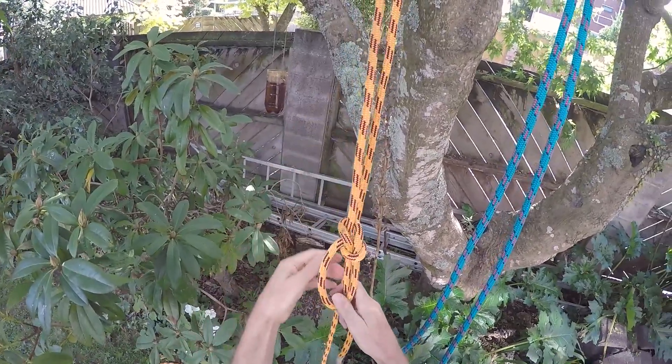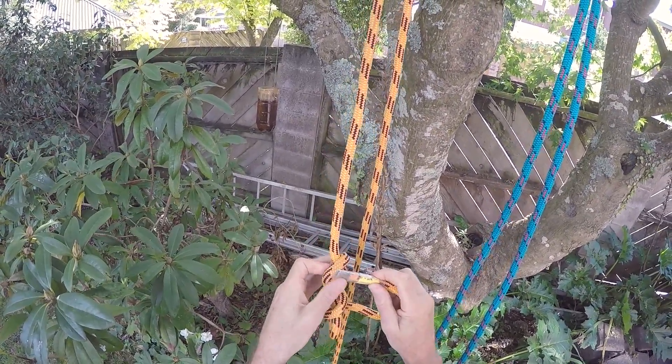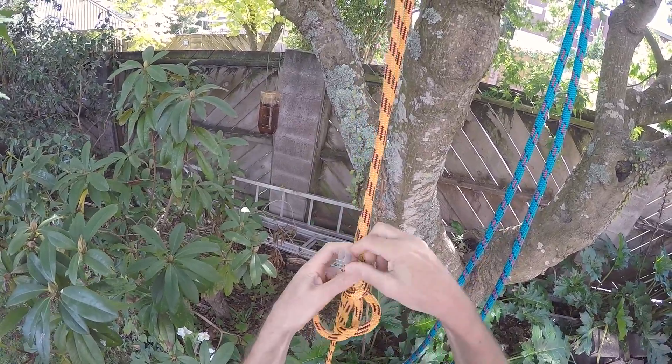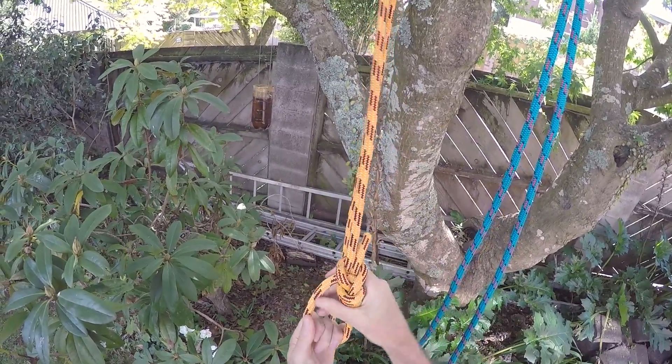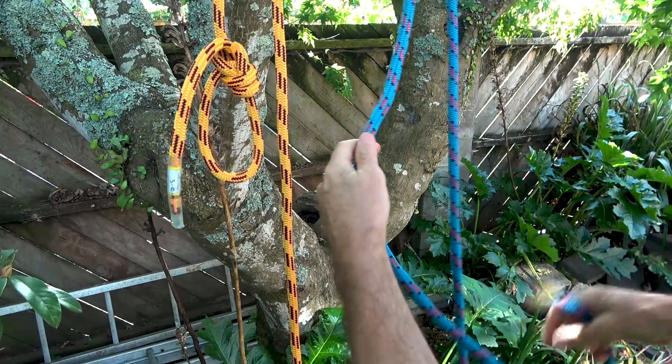Here in the orange rope I'm tying a Yosemite bowline. I start off with a simple bowline, then an extra wrap around the first loop, and then that tail gets tucked up the back side of the loop.